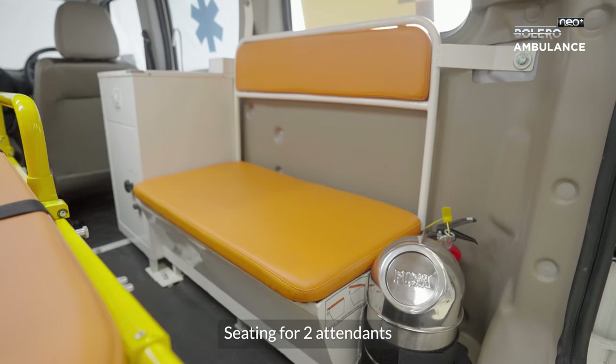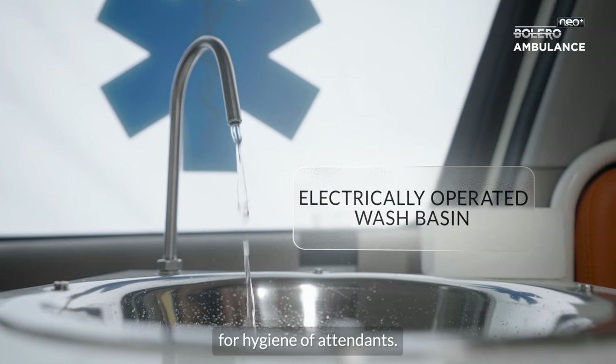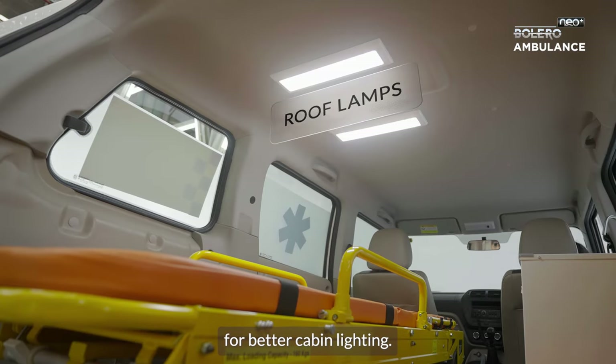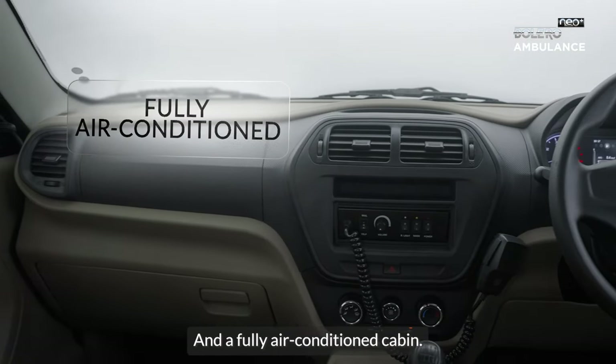It features seating for two attendants with storage space under the seat, space for an oxygen cylinder, a wash basin for hygiene of attendants, roof lamps in the patient compartment for better cabin lighting, a public announcement system with two tone siren, and a fully air-conditioned cabin.